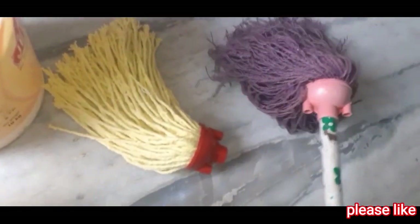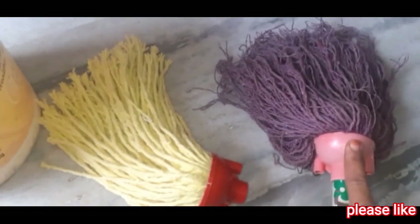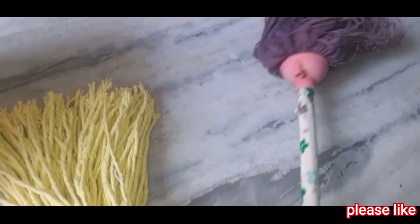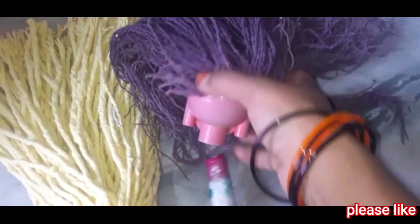I did not take a lot of care before. I used to make everything in 3 months. Having everything finished — if you like this video, please like it.